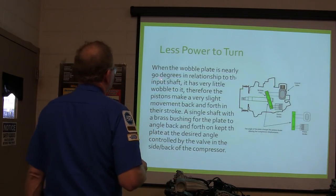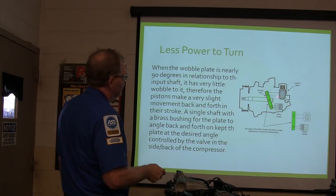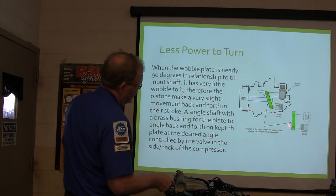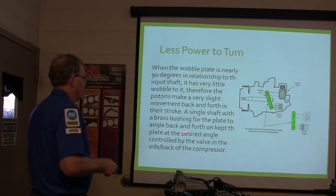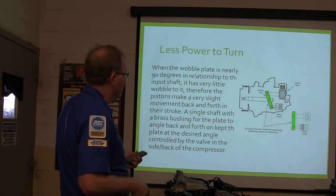The wobble plate is nearly 90 degrees in relationship with the input shaft and has very little wobble to it. So you have a little control valve that changes that. The piston tells you how much the stroke is — if the piston is not moving back and forth in there, it's not going to have any pressure. A single shaft with a brass bushing for the plate to angle back and forth on keeps the plate controlled, and it's not hard to understand.